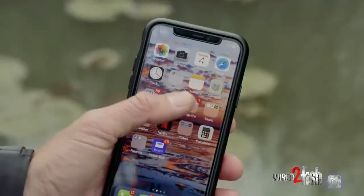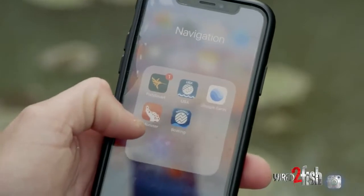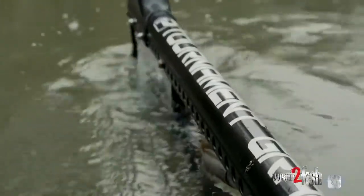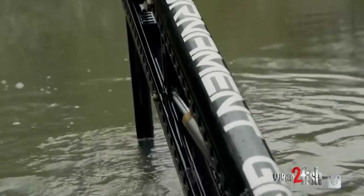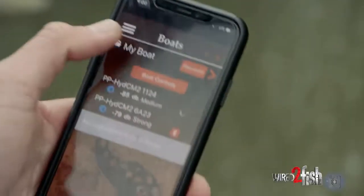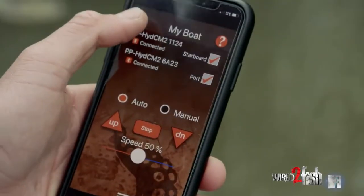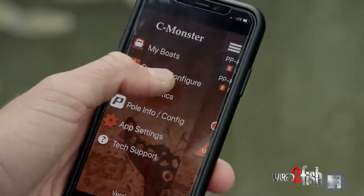It's as simple as downloading the Sea Monster app on your phone and controlling the speed of your power poles. The ease of this app is that it finds your power poles because they all have Bluetooth. Once it finds your two power pole pumps, you simply connect the pumps.